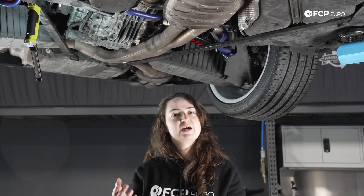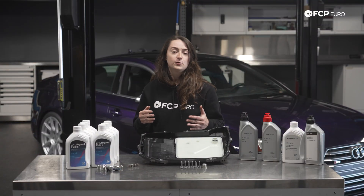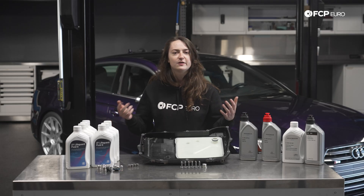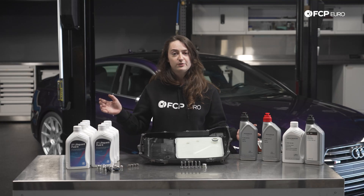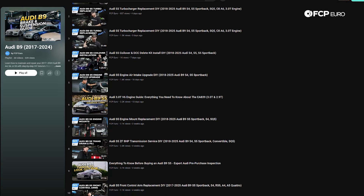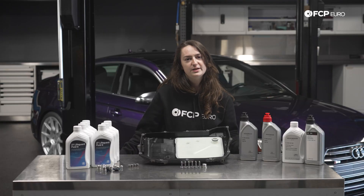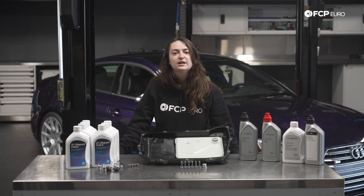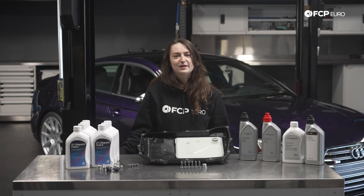Now that we've located all of the drain and fill locations on everything having to do with the driveline system on your B9 S4 or S5, let's head back to the table. Thank you guys so much for watching. I hope you enjoyed this video and got a closer look into lifetime fluids — what that means is not the lifetime of the car but rather the lifetime of the warranty cycle on this platform. If you want the play-by-play of each DIY, click on our channel and look at the B9 S5 playlist where Rusty went over all of these step-by-step. You can shop all of the kits on FCPEuro.com. Hit like, subscribe for more B9 content, and comment below with any feedback.